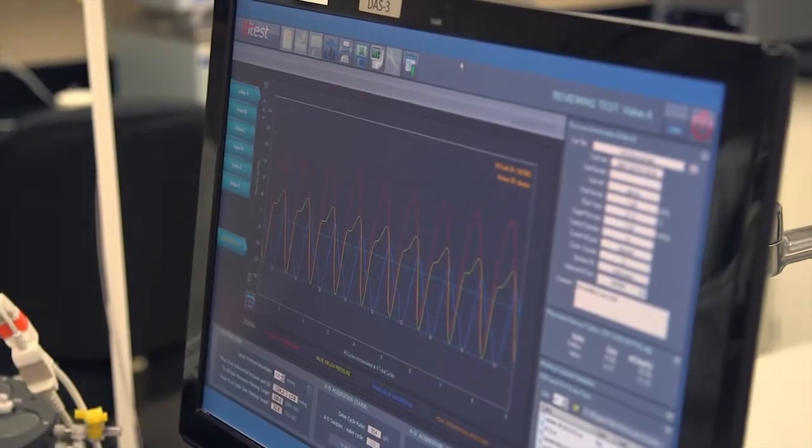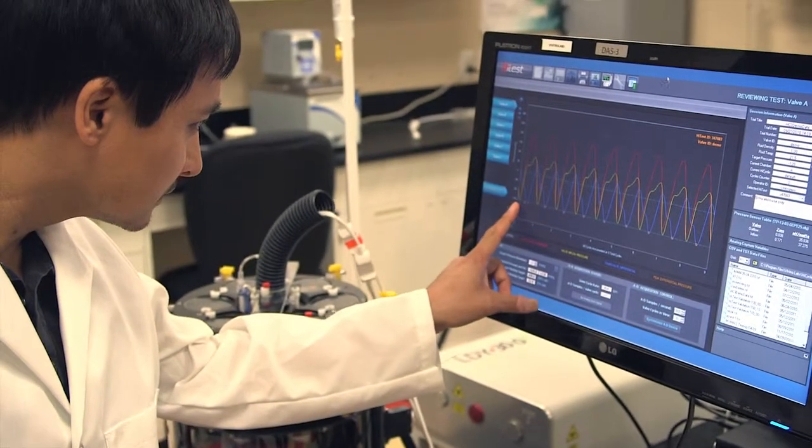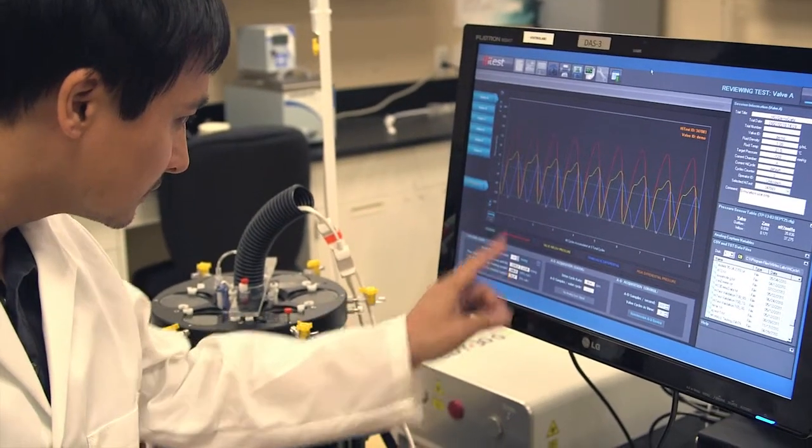When combined with the High Test Data Acquisition System, operators are able to collect and analyze pressure data according to ISO 5840 standards through an intuitive user interface.